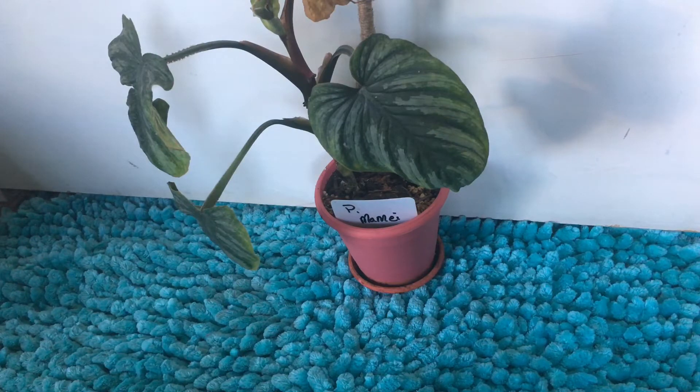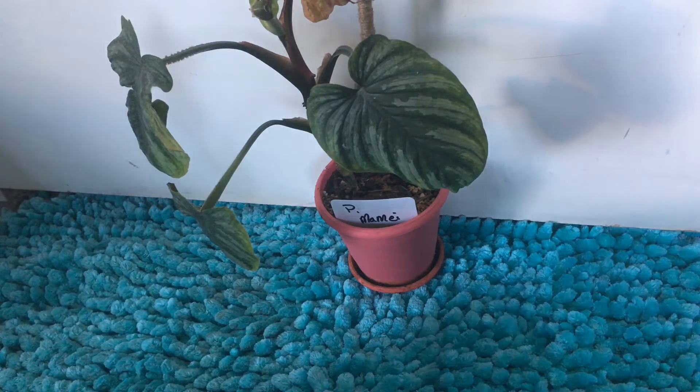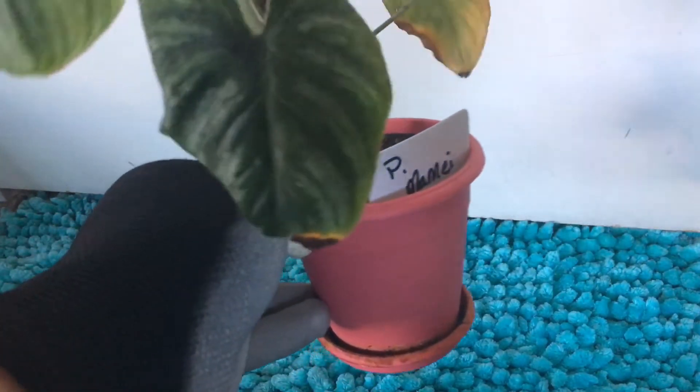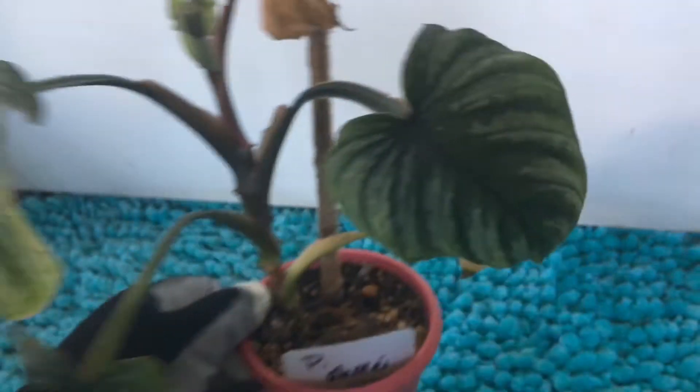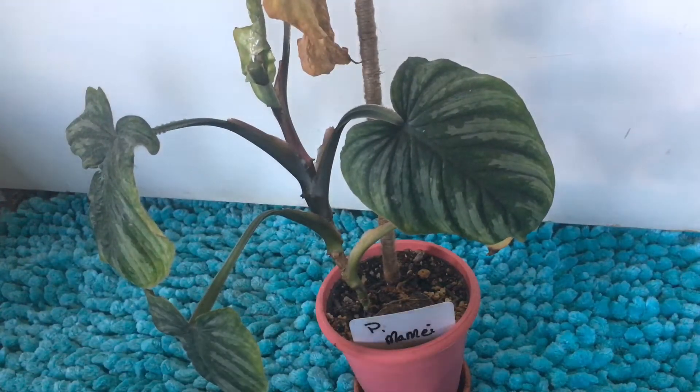In today's video, I wanted to share a bit of a propagation. I'm propagating this for a couple reasons. One, obviously to have more plants. Two, I normally wouldn't do this with something that I paid this much money for and it has some size on it. But as you can see, most of the leaves are damaged. Even the new leaf got stuck and is looking weird, and then it just yellowed. So I don't want a plant that's going to be bald on the lower half looking like a tree.